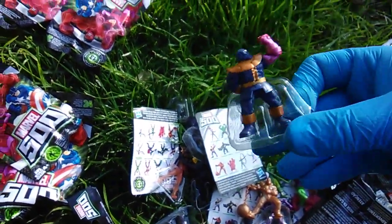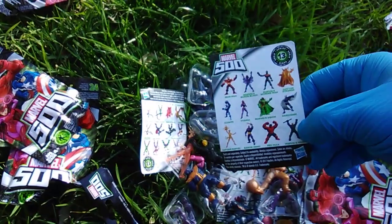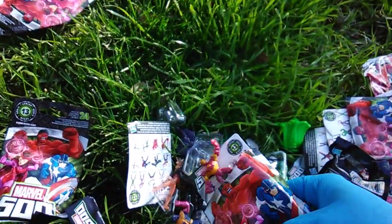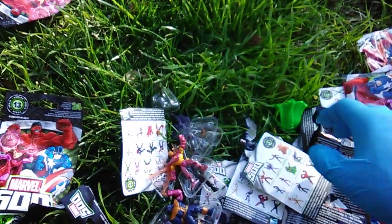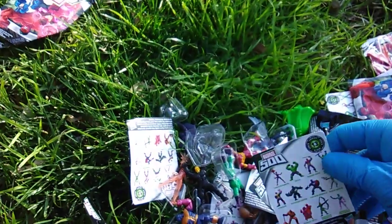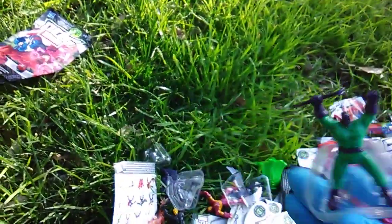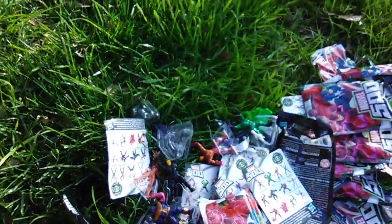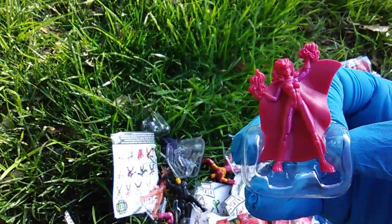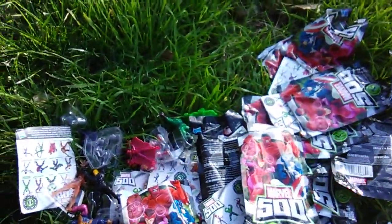Thanos. Very cool. Falcon. Dark Hulk — not very cool, also ran. Iron Man. That's a Wrecker. This should be the last one — Scarlet Witch! Very nice, very awesome. Full set, Series 13.